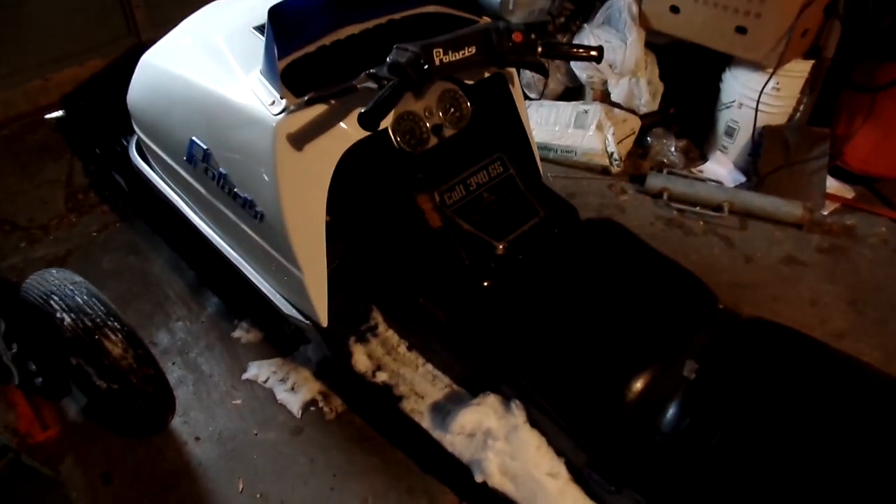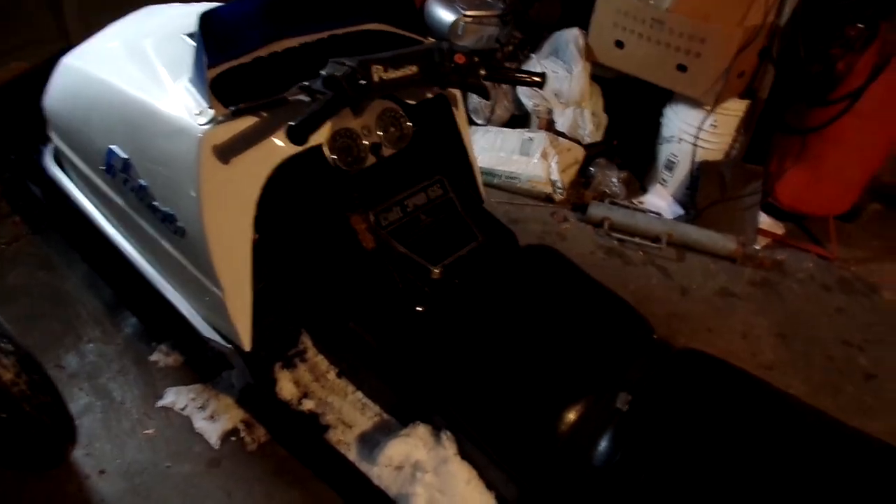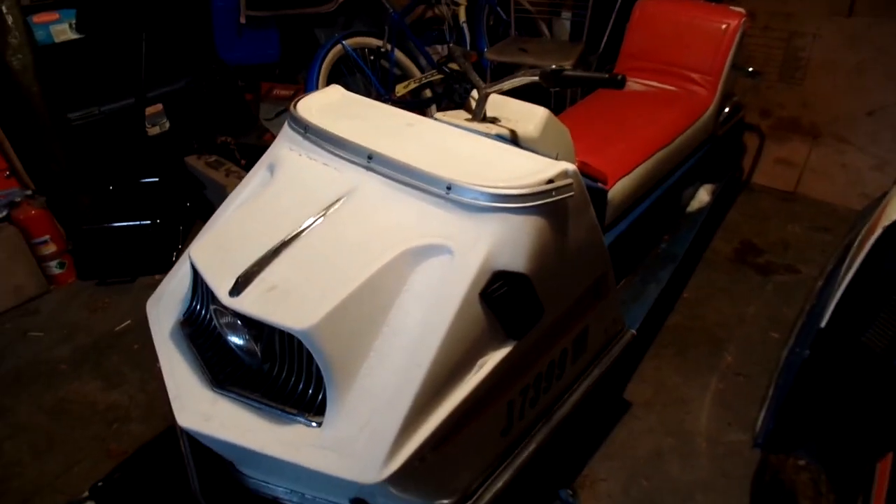Here's the old Player's Colt. Should fire right up, just gotta throw some gas in there. And the 70 Charger.